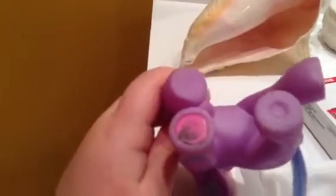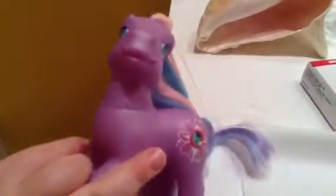Hi guys, I'm gonna show you how to get rid of the stain on your pony's hoof. See the pony — her name is Twilight Twinkle — she got like dirty spots. I'm gonna show you how to remove that.